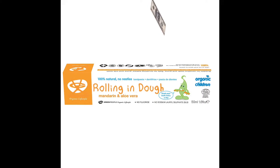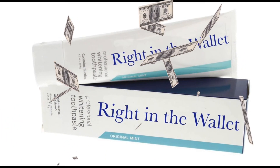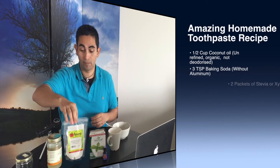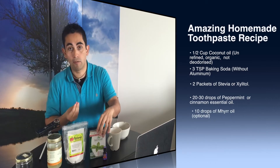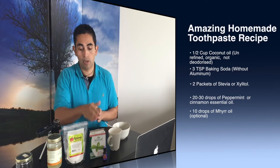Especially the ones you buy in organic health food stores — those toothpastes are very expensive. Some of them are really good; I'm not bashing all of them. But you can have something of great quality, perhaps even better, for a fraction of the price. Pretty much all homemade recipes have the same basic ingredients: coconut oil, my good old friend, and baking soda. I'm also going to use stevia in powder form, though some people use xylitol, which is also a great idea because xylitol is good for your teeth.